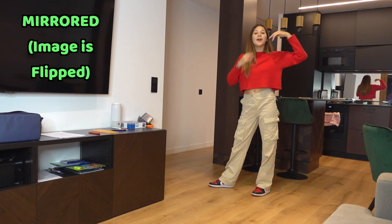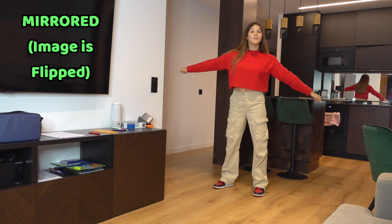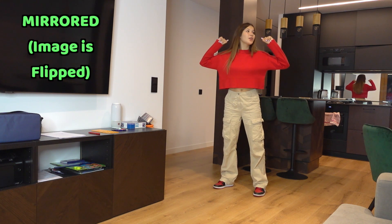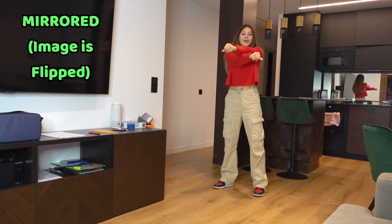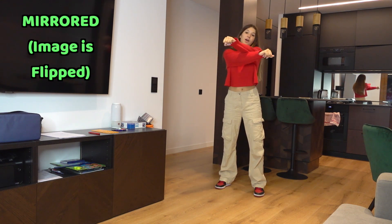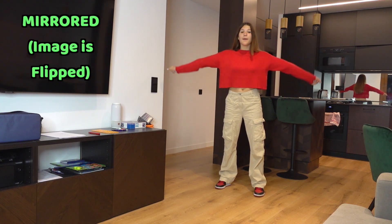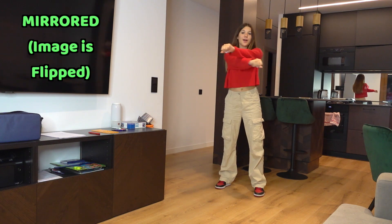After this, both of your hands are going to be straight to the side, then they're going to go towards your shoulders, then back, then forward and you cross them, then back. So once again: shoulders, back, cross, back. Repeat — shoulders, back, cross, back.